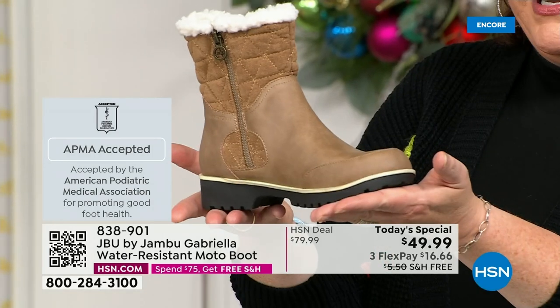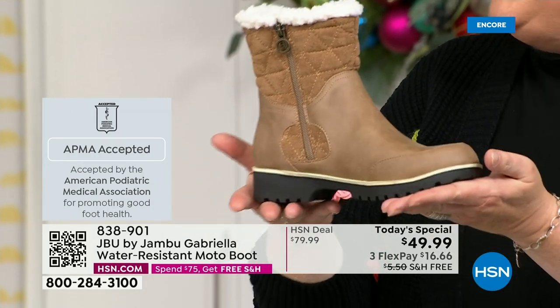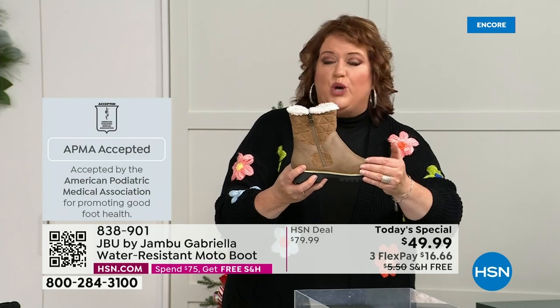Gabriella got the seal of acceptance. We're going to talk about the insole, the outsole — but first, these are water resistant.